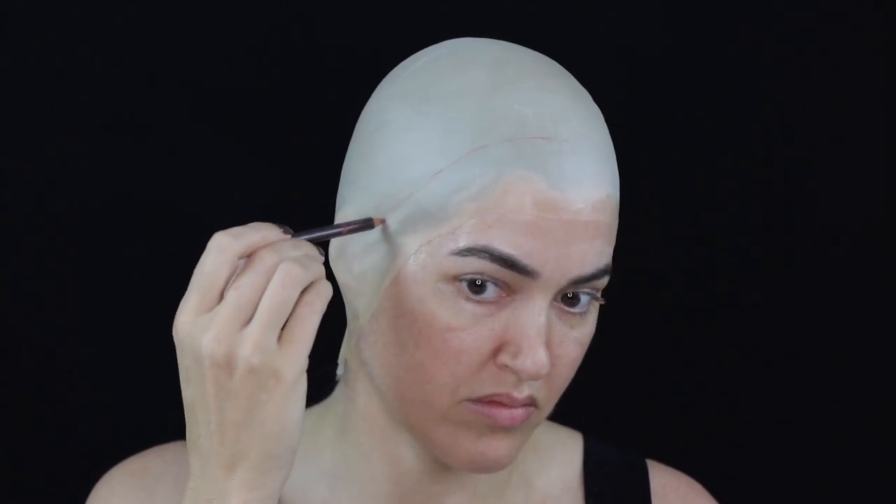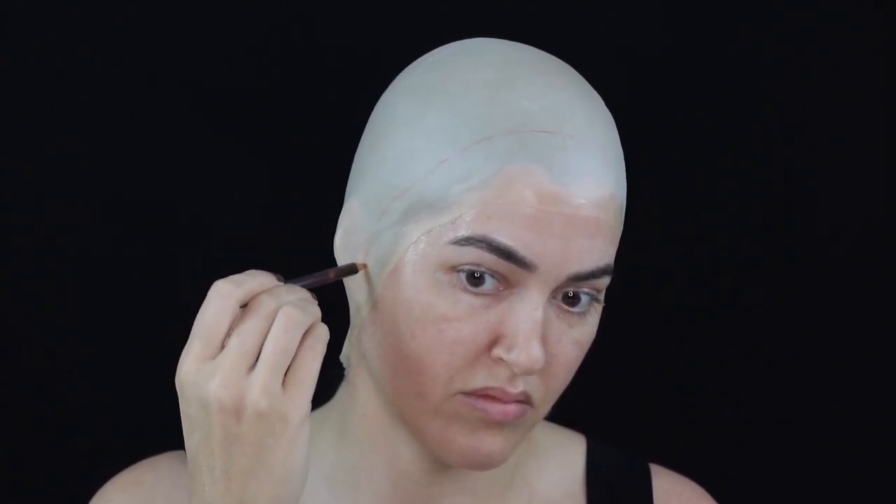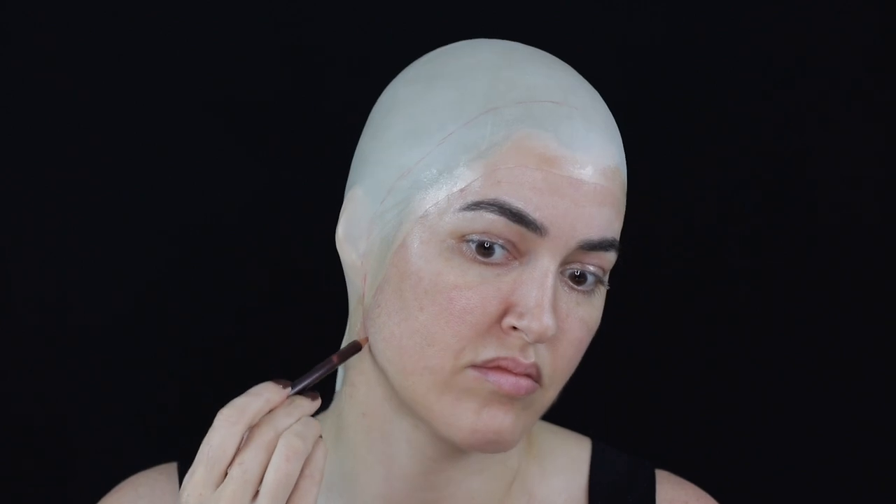Next I drew the outline of the face cast. Please make sure to give yourself an extra inch or two of working space, otherwise your final face cast will be too small.